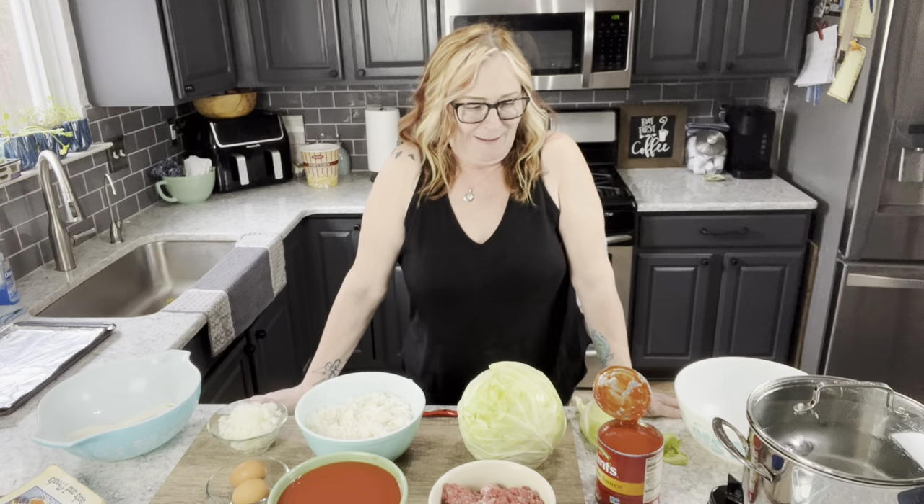Hey there, welcome to another episode of Gene in the Kitchen. I'm Gene Roman and you are at For Dragonflies and Me, where I teach all things gardening and all things cooking — mostly main dishes. I do bake, but that's not always a priority. We are more of a comfort food family. If you haven't been here before and you're not subscribed, be sure to hit the subscribe button and smash that like button. Usually what I do is prepare the dish and then you get to see the finished product along with the ingredients and directions over at my blog at fordragonfliesandme.com.